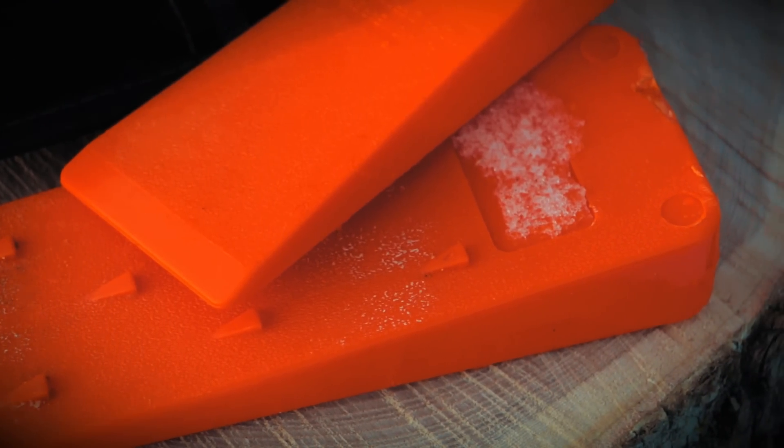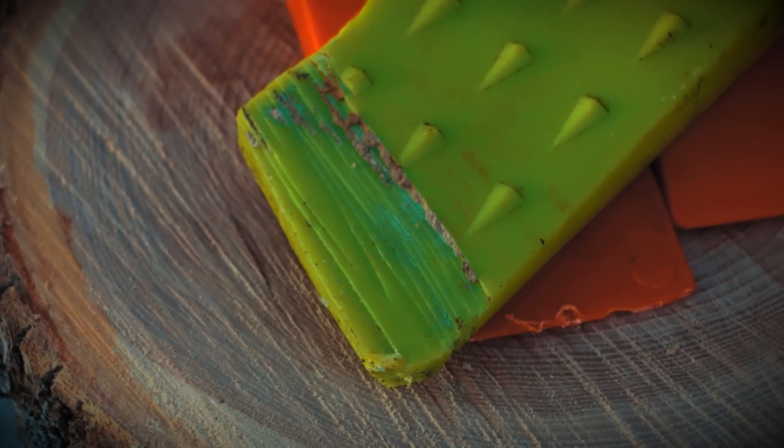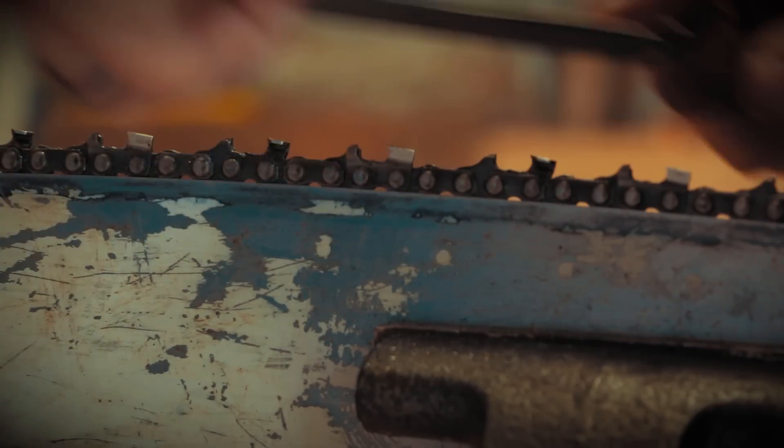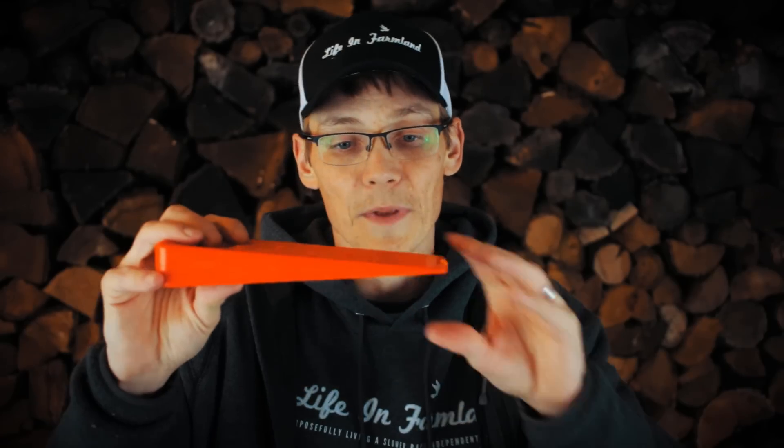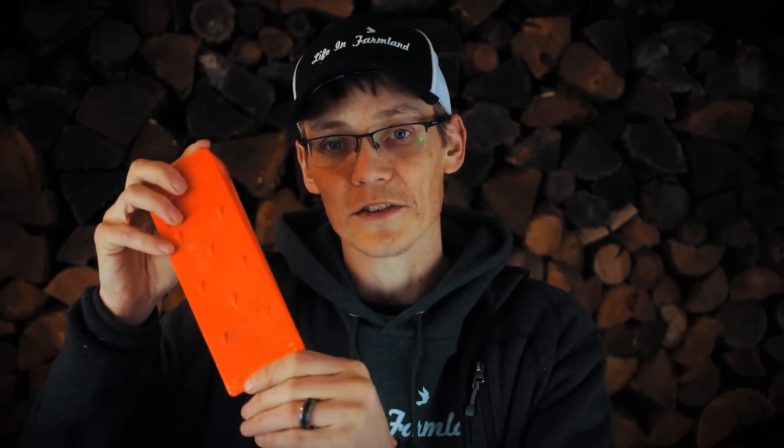Wedges generally tend to be made of a plastic or polymer material — pretty heavy-duty, hard plastic that can take some abuse. The nice part about a wedge like this is if you end up nicking it with your saw, you're not going to destroy your teeth, versus if you were using a metal wedge. You can also make wedges out of wood — I would definitely suggest doing that with a hardwood, something like oak or hickory. You can easily make three wedges out of a small chunk of 2x4, however hardwood 2x4s tend to cost a lot more than pine.